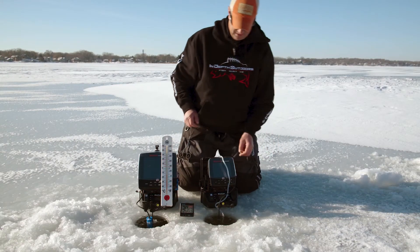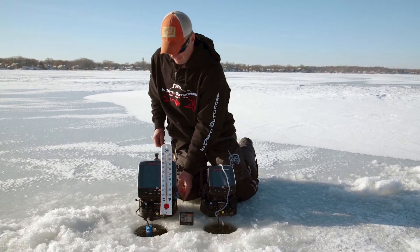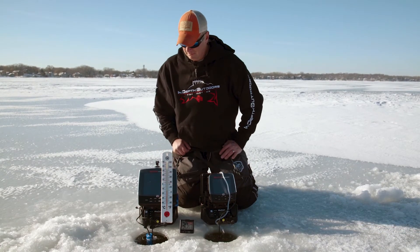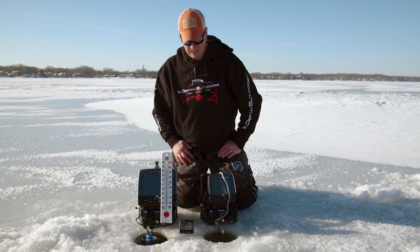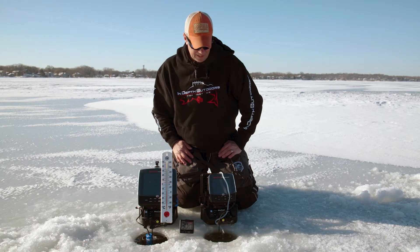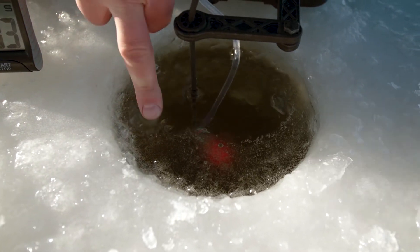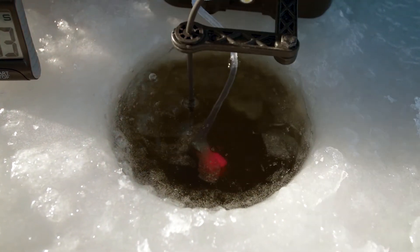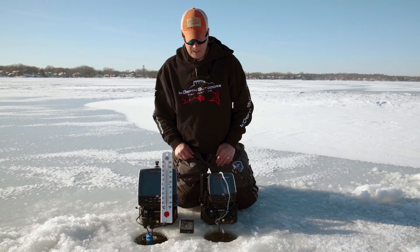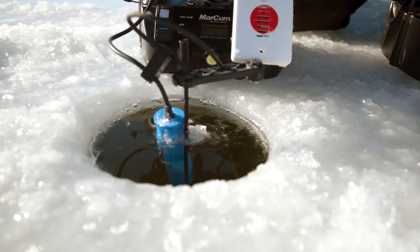I'm going to shut them both down. Ice Defense chewed up the slush that was in there — did a pretty good job with that. The air stone didn't actually chew up much ice in the hole. It was pushing ice formation off to the side, so wherever the bubbles were coming up there wasn't ice forming there, but it definitely doesn't do anywhere near as good a job as the Ice Defense unit.